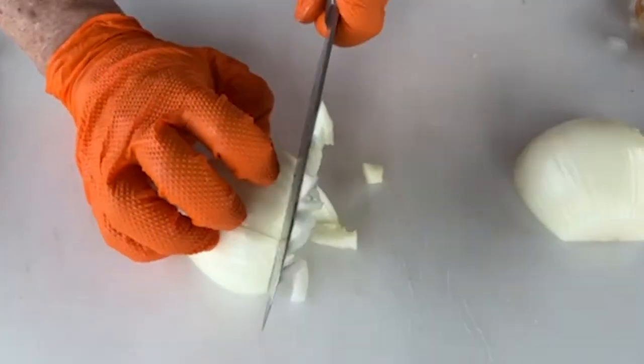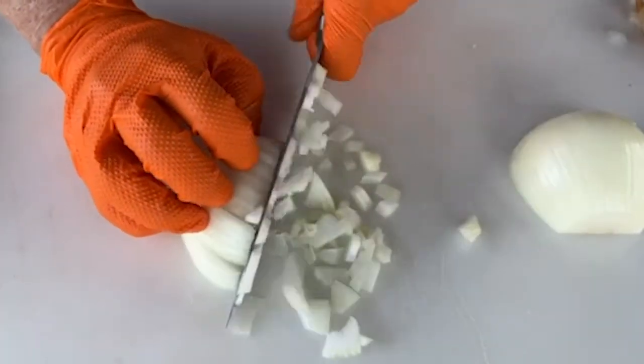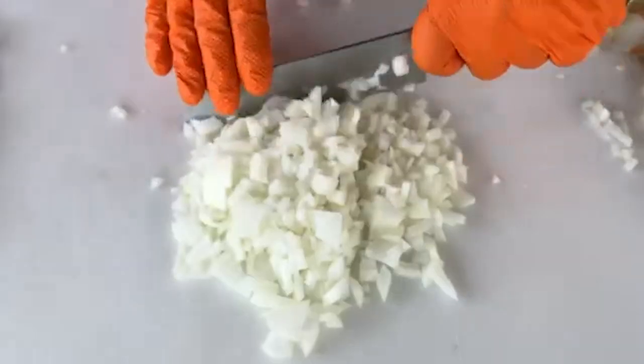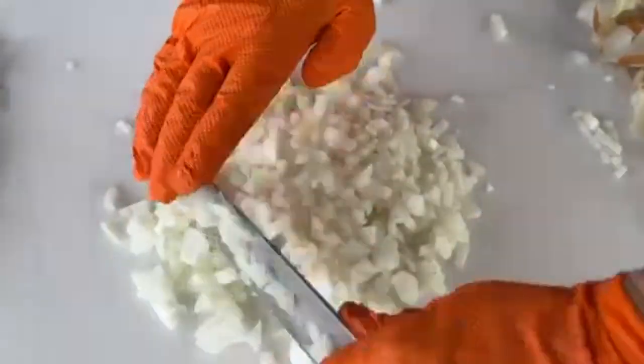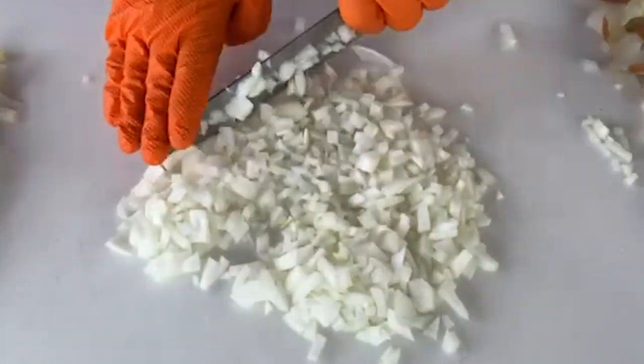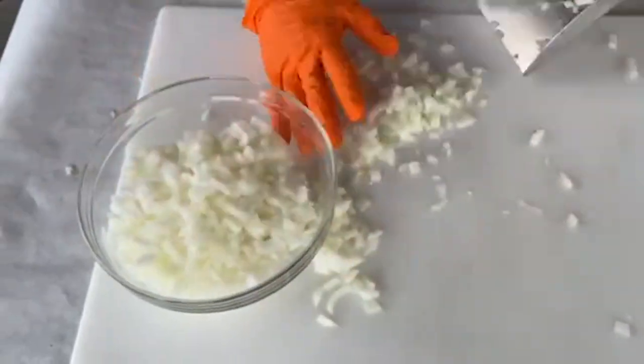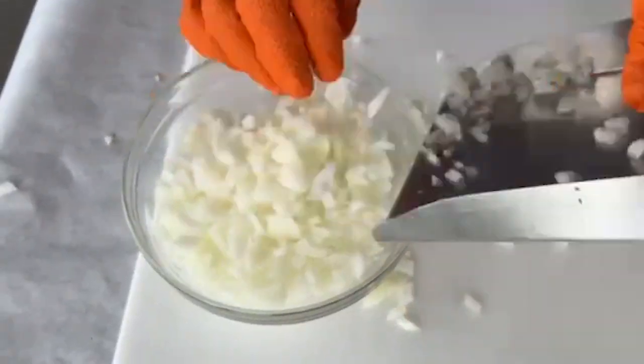In Philly, there are two ways to order a cheesesteak: you either order it 'whiz wit' or 'whiz without.' We're preparing a whiz wit, which means with onions — that is the way you want it. A fire disc is the perfect cooker to bring out those aromatics along with a subtle crunch. Before we go out to the fire disc where the fun starts, we've got to make a cheese sauce — that's part of the legend.